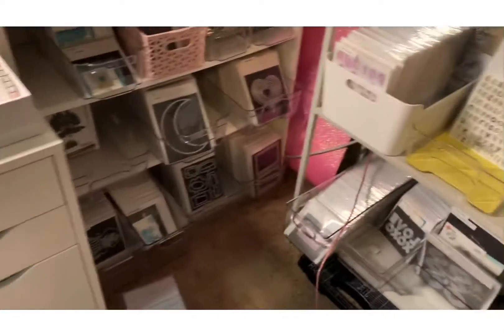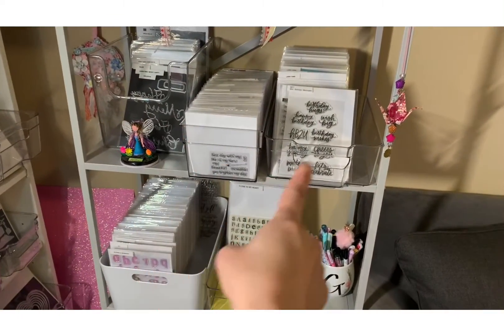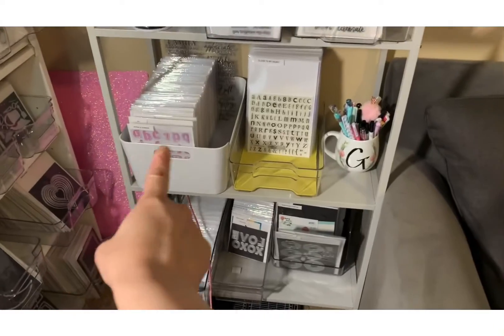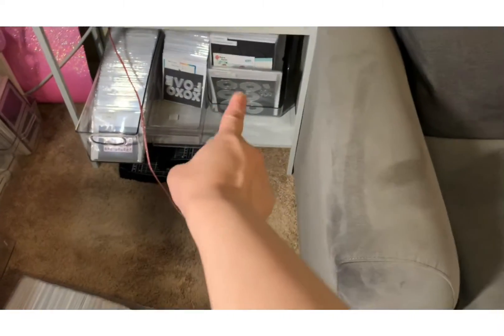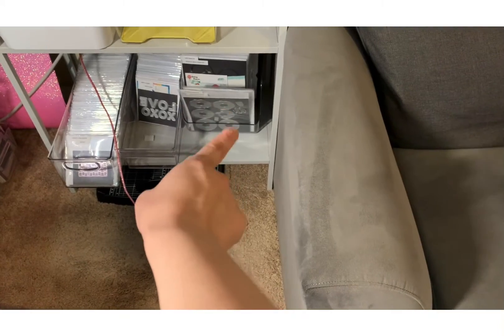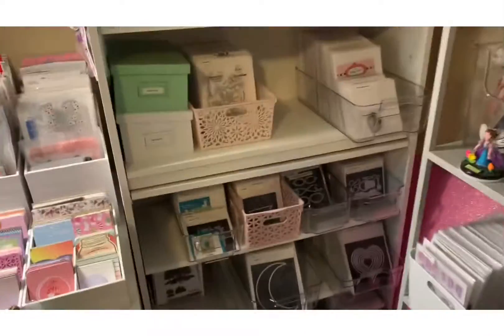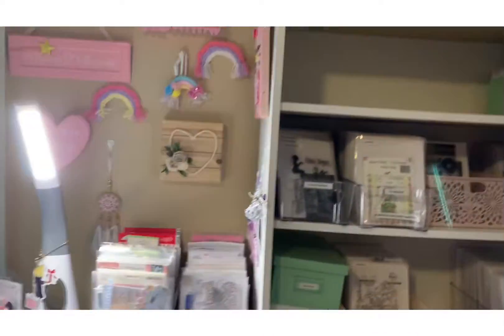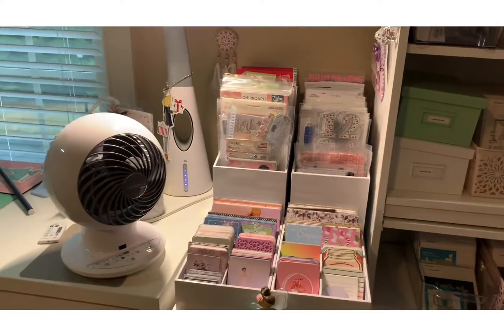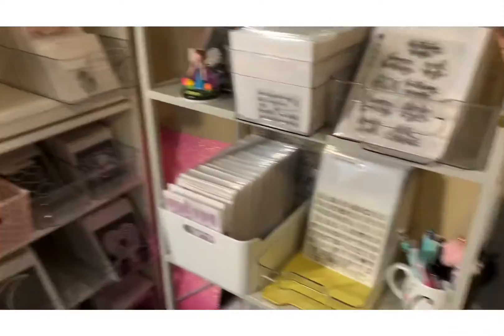Over here I have to organize these — these are my sentiment dies, sentiment stamps and dies. Sentiments and dies, so I need to organize that section. It's just taking a while, but it's getting there. I have more up there too.